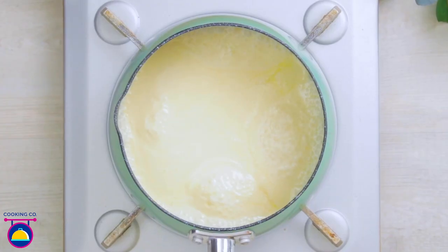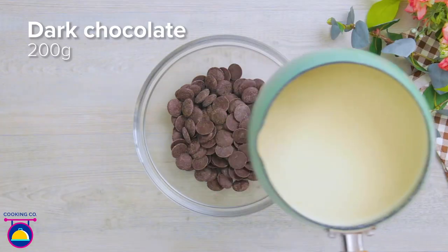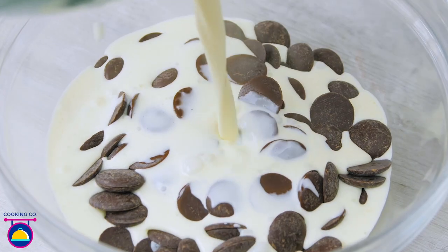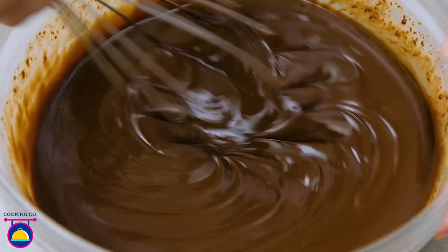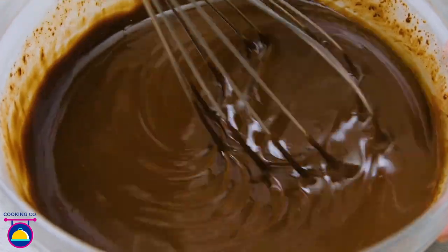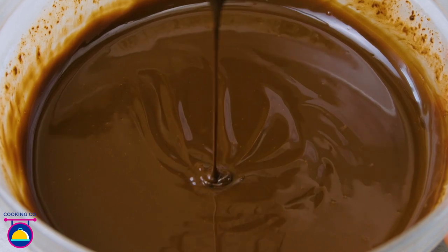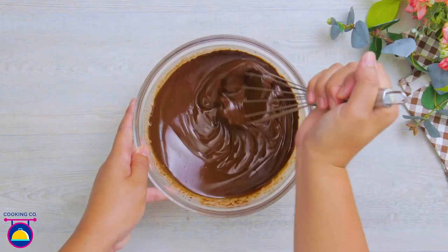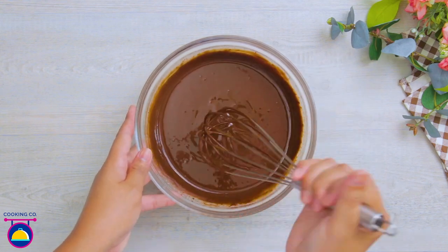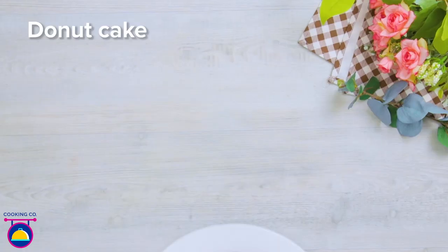While that's cooking, add 150 milliliters of whipping cream to a pot and bring it to a boil. Add it to 200 grams of dark chocolate and give it a whisk to make a creamy chocolate ganache. Add a dollop of room-temperature or slightly melted butter to make it easier to mix in. There we have it — very easy to make.